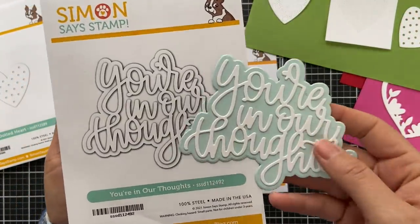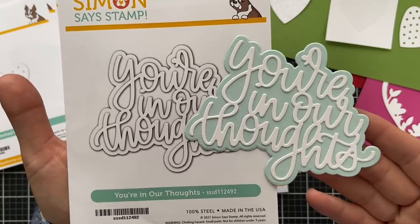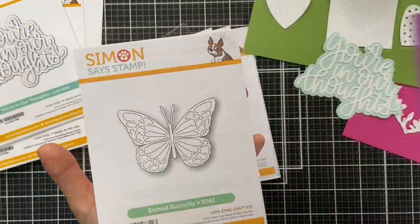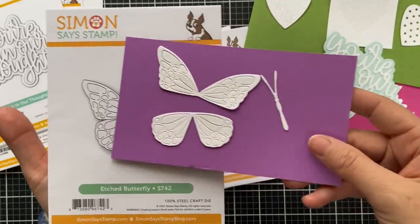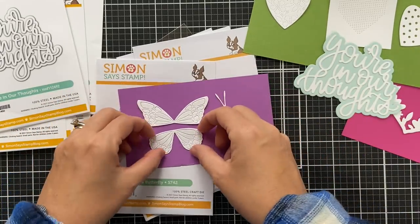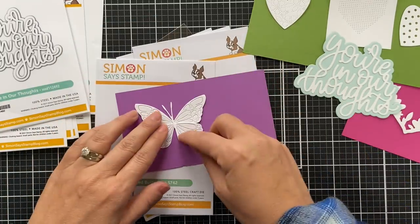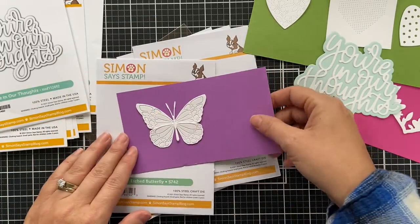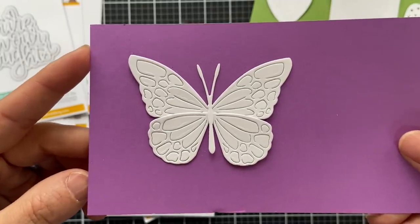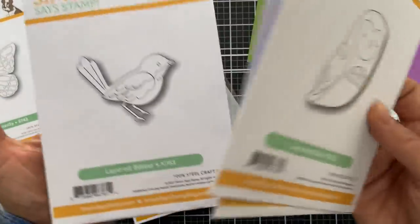This one is called You're In Our Thoughts, and what I love about it is that the tittle on the 'i' is attached to the 'O,' so it's easy peasy to put together onto that shadow backer. Then we have the Etched Butterfly — a three-part die set. You can do different colors and ink blend. When you fit it together and put the little body part in the middle, all those little details remain intact but you get that gorgeous detail.